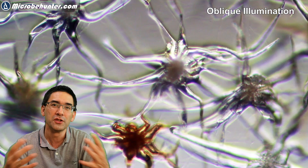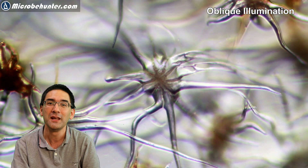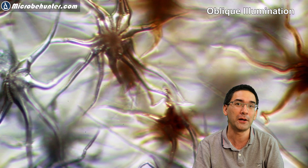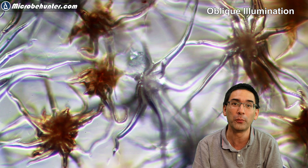My suggestion is to try out different lighting techniques and experiment, because different methods work best for different specimens. I'd also like to invite you to the description below, which contains many links to other projects. I have a second microscopy channel where I talk about microscopic techniques and hardware, and also an Amazon affiliate shop where you can buy microscopes and accessories if you're interested in amateur microscopy.